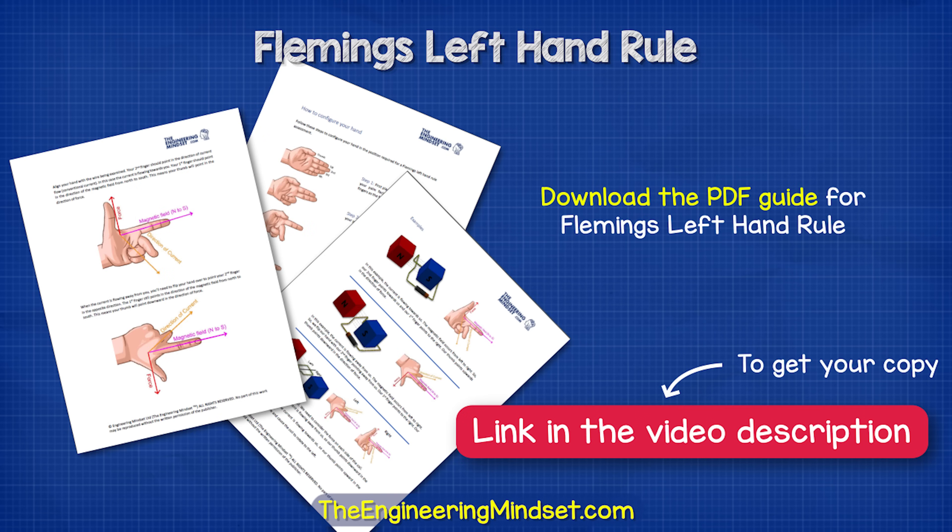I've made a PDF guide for this which includes some worked examples to help you remember it. You can find links in the video description down below for how to get your copy.